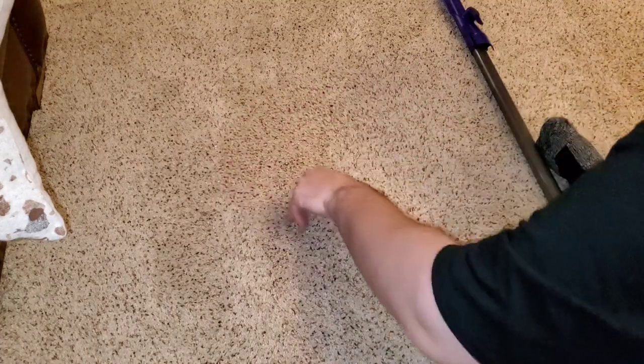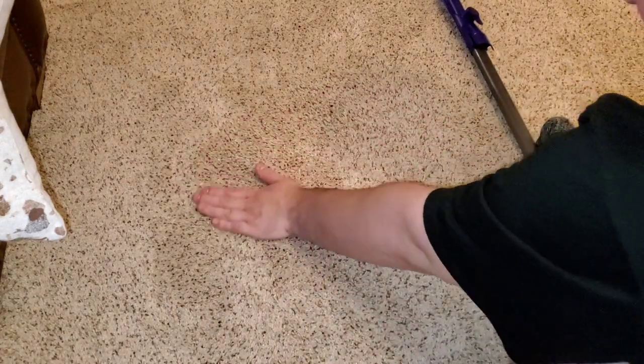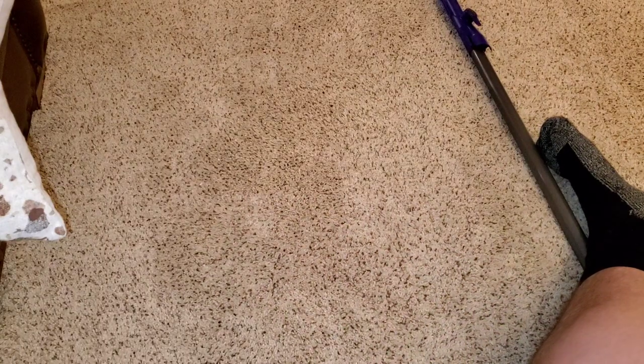A little bit more — I have to get this part in here, this part's not embedded as well. All right, so let's go clean it up, shall we? Let's start off with the Miele.